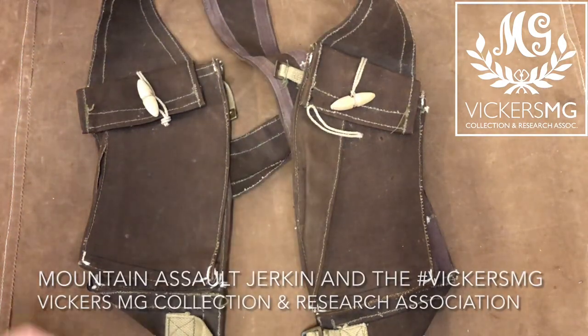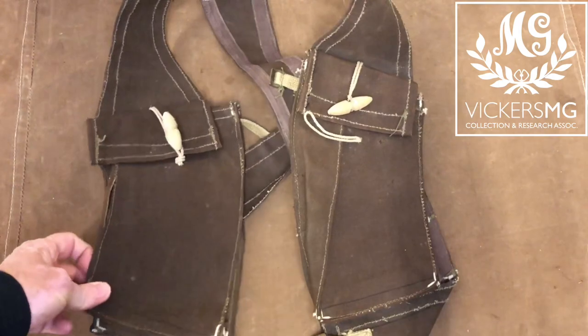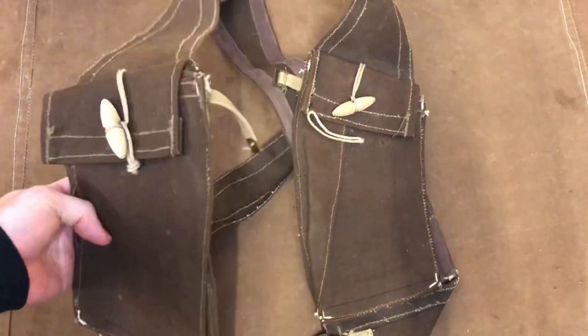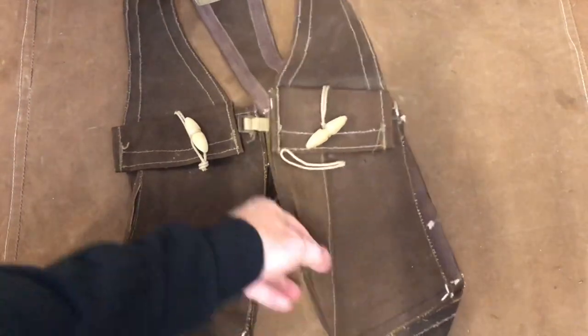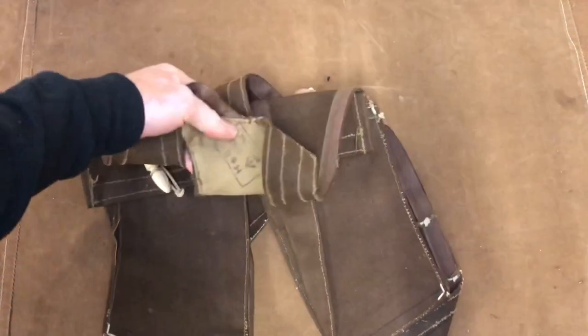Hi there, welcome to another video from the Vickers MG Collection of Research Association. This is just a short video to show you a little bit of kit that we've got in the collection at the moment, loaned in from one of our members.